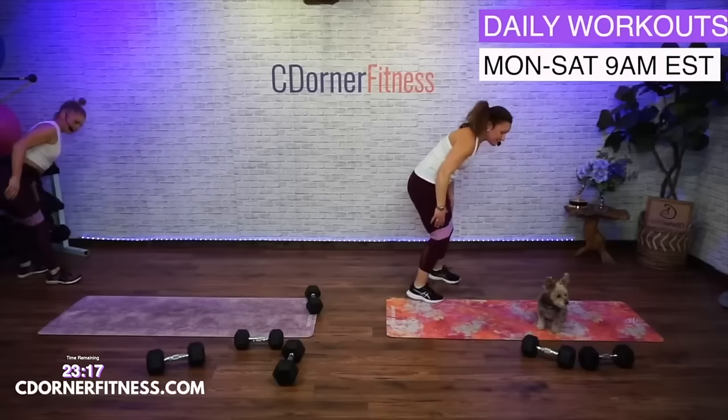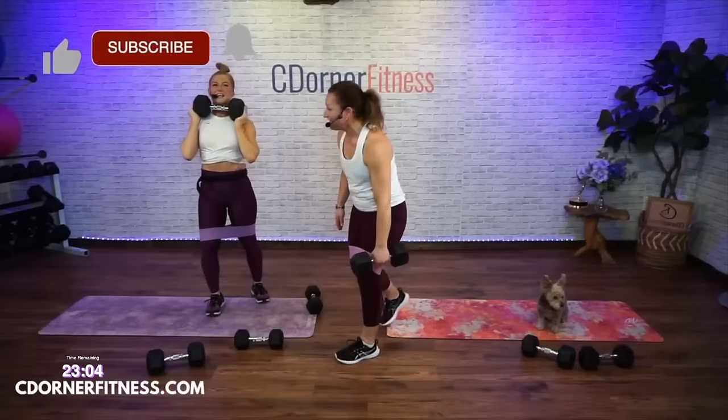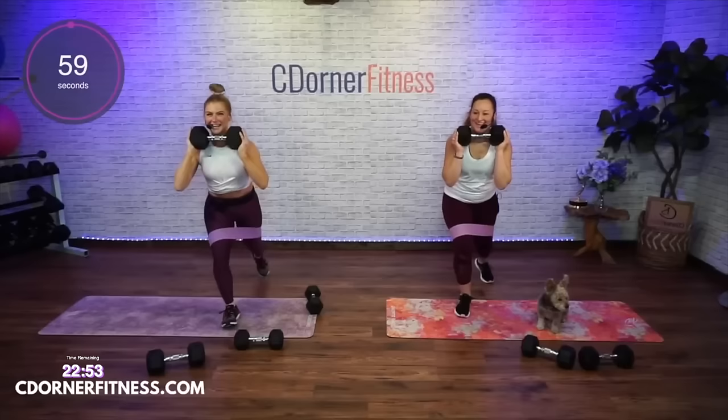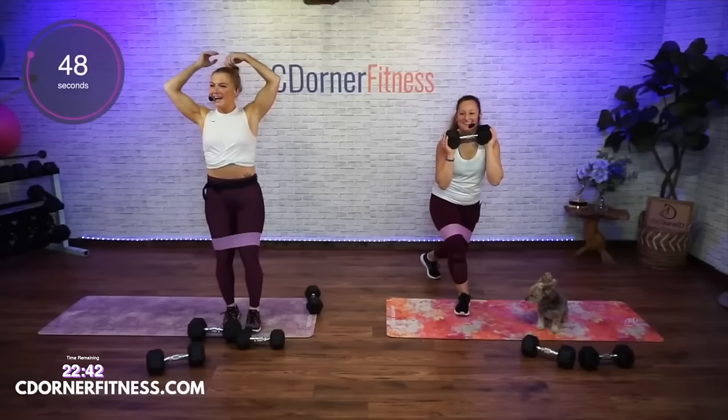We're going back to the reverse lunge to curtsy. I think I'm going to load up a little more — I'm going to do 30 this time! What would you like — 20 or 25? Yes, you can do 25. So we're going back to lunge, curtsy — what's going on with my hair? Looks cute, you're like a cartoon! Here we go — lunge, curtsy, and in.